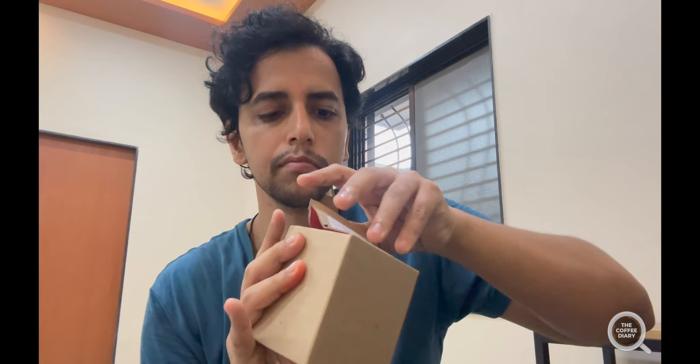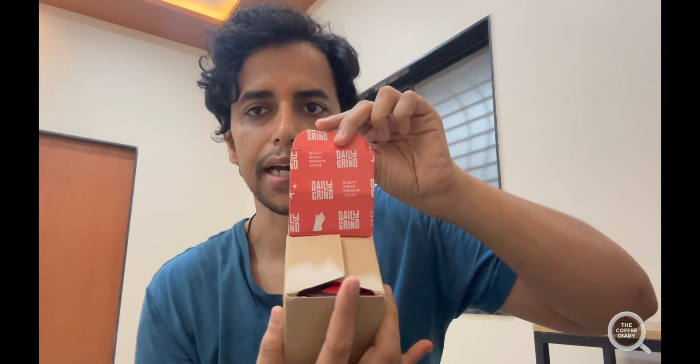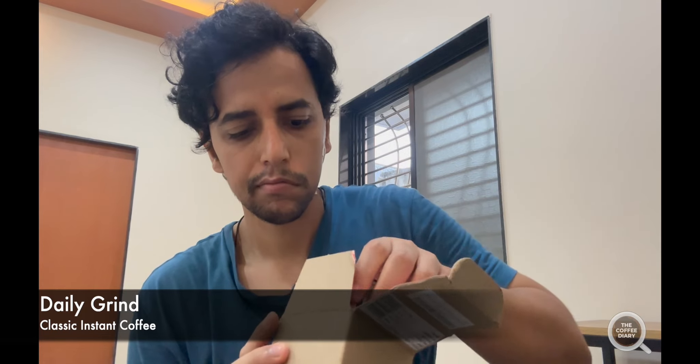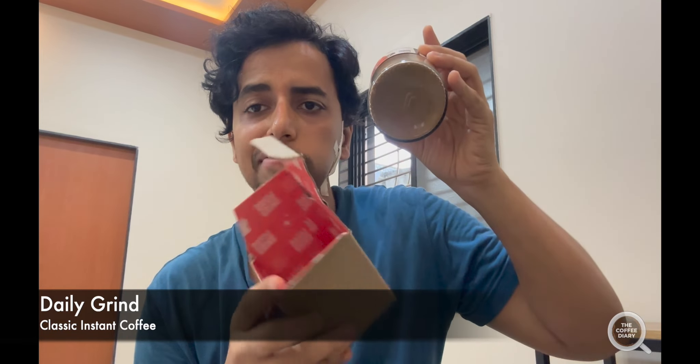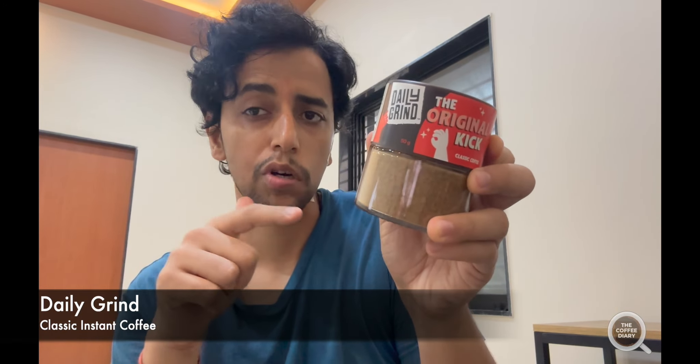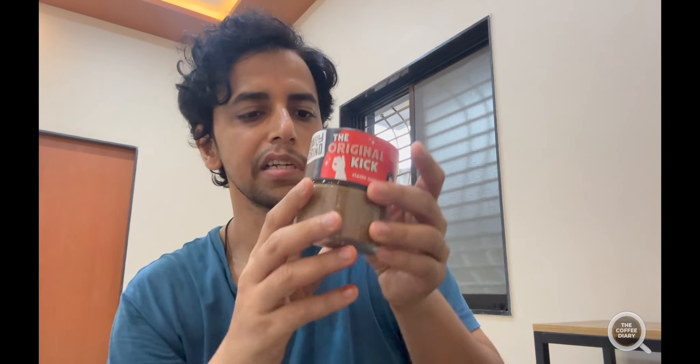Trying to compete with others, so let's see if they are good enough or not. I'm going to do an unboxing — here it goes. The inside already reveals the name: it is called Daily Grind. I'm going to do a review of Daily Grind — the original kick — that's what they claim it to be.